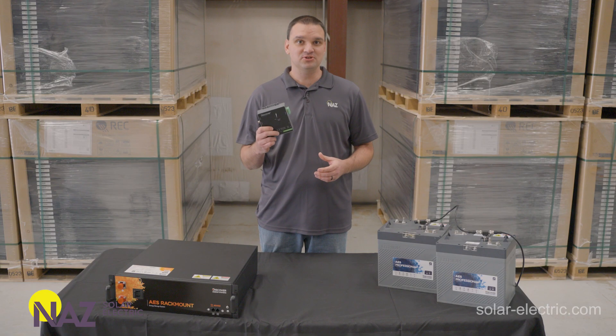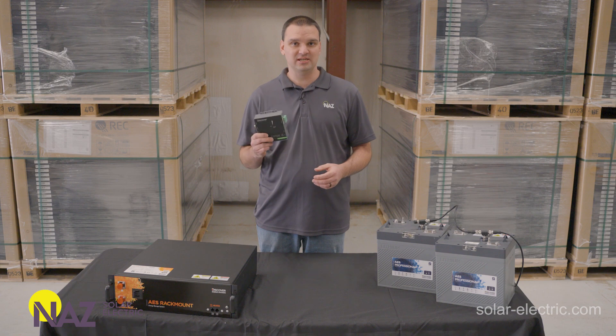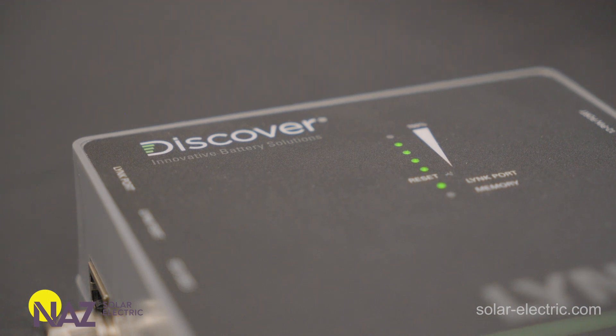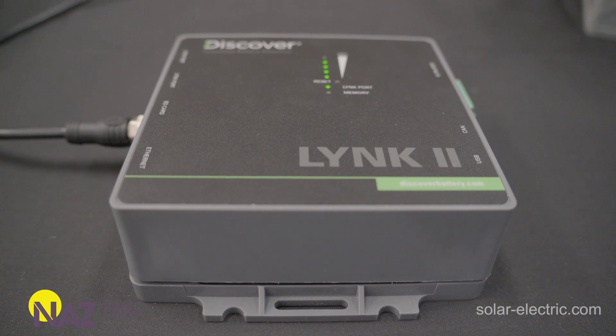Here we have the Lynx 2 from Discover. This is the gateway that allows the batteries to talk to various different inverter systems — just to name a few: SolarEdge, Victron, Schneider, and way more. The Lynx 2 provides various information to the inverter system: voltage, current, state of charge of the battery. It also provides target charging voltage, charging current limits, discharging current limits, and any other errors that the inverter system needs to know.